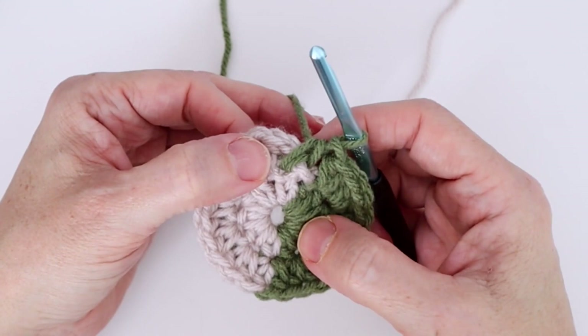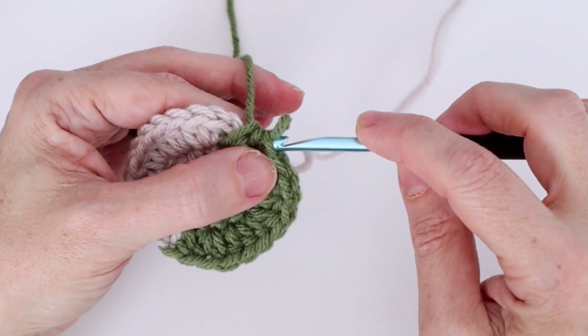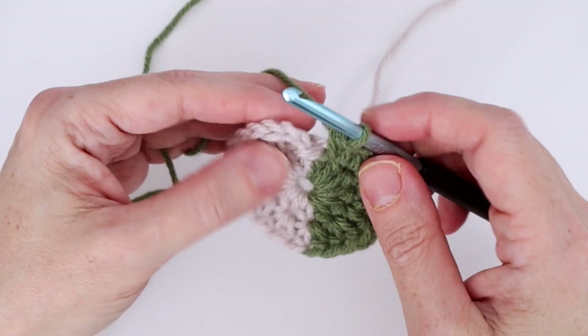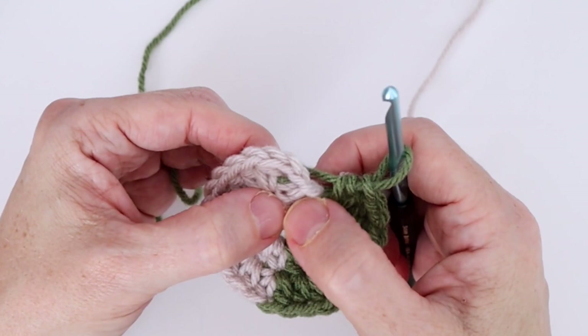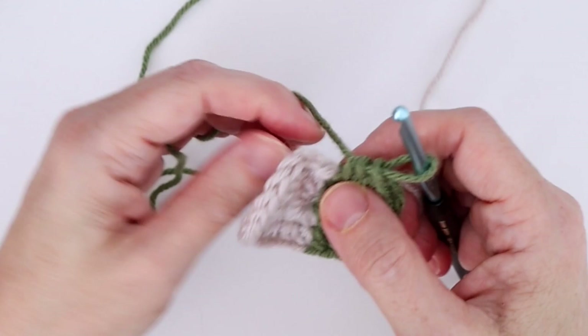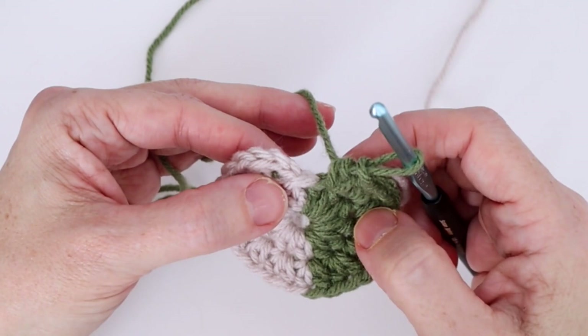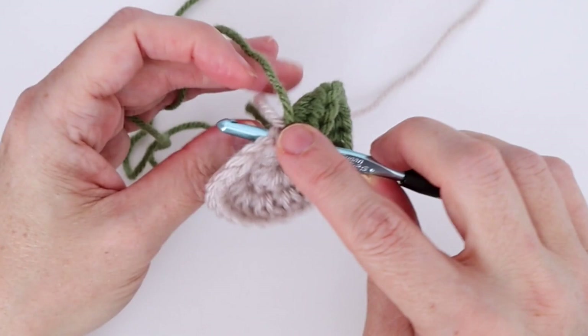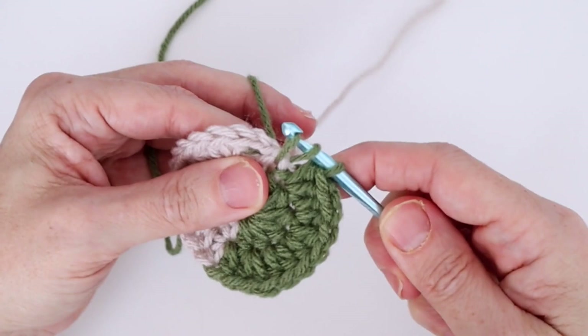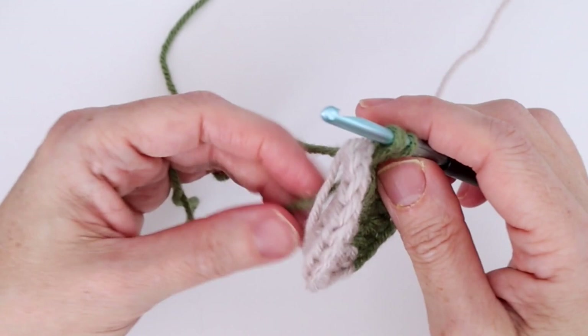Instead, we're going to work into this part — when we joined with the slip stitch it now acts as the first stitch. It's just a loop created when you joined into the chain two from the previous round, but in this particular pattern I've found that's the best place to work into. So we work our last half double crochet in color B into this loop, keeping color A over top as well to carry it, then dropping color B.